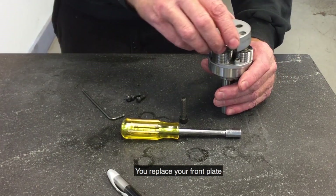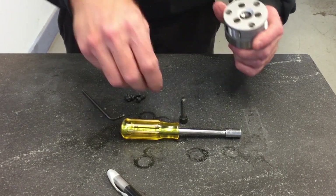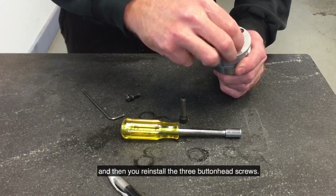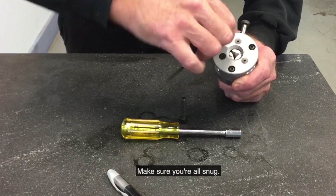You replace your front plate and then reinstall the 3 button head screws. Make sure they are all snug.